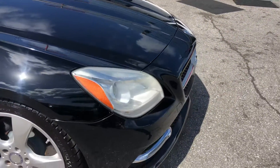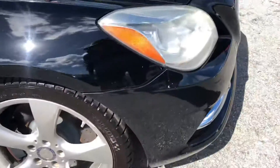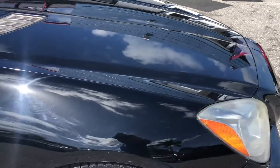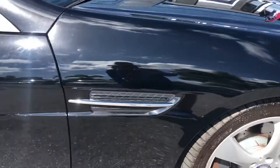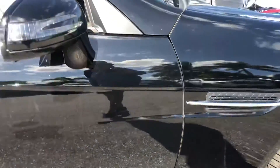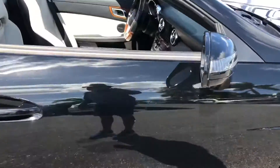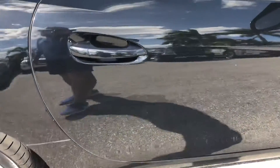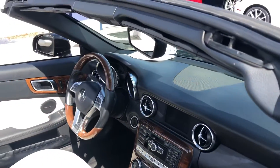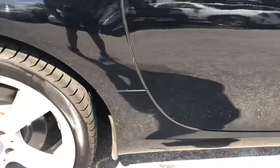Coming around to the passenger side. There's some scratching on it — just behind the passenger side light, some scratches there. All the way down to the passenger side door, a few scratches.